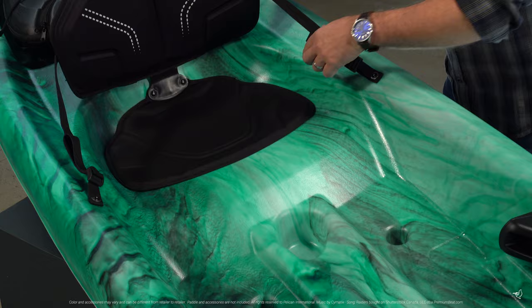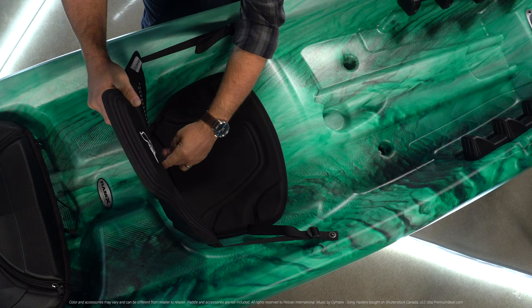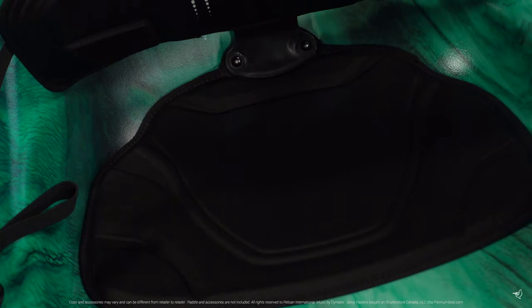Our new Ergo Lounge Seating System provides an adjustable, extra high, and wide backrest combined with our Ergo Form Seat Cushion.